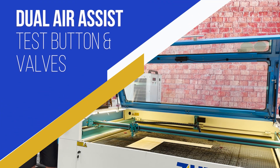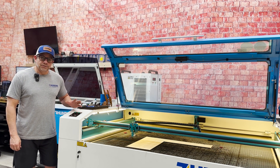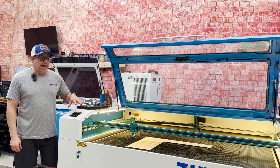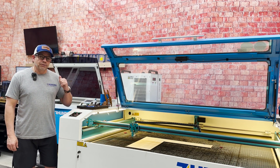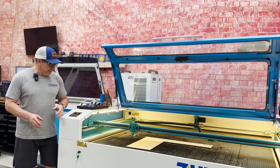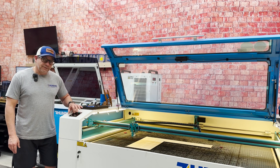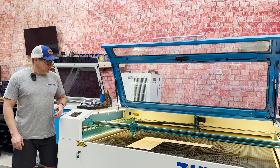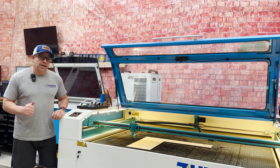Hey everybody, Chris Thunderlaser, and in this video I want to go over the dual stage air assist. Pretty big deal because there's not a lot of companies — actually I don't know any companies that have this. And knowing how to use this to maximize its benefit is crucial. So I'm going to bring the camera over to Lightburn and show you how to turn it on and off, how to use the low and the high. Then we're going to come over to the controller for the air assist, the test buttons, and the valves that adjust the air assist. I'm going to go through the mechanics and the philosophy behind it so that it makes more sense and you're really getting the benefit out of it.